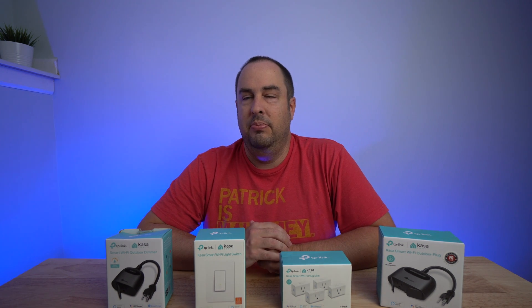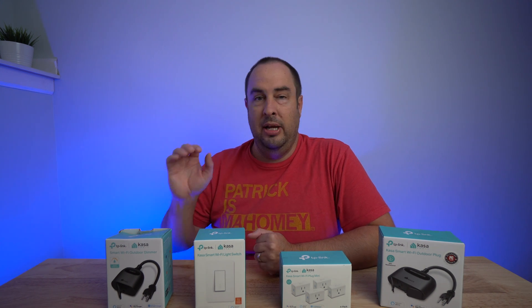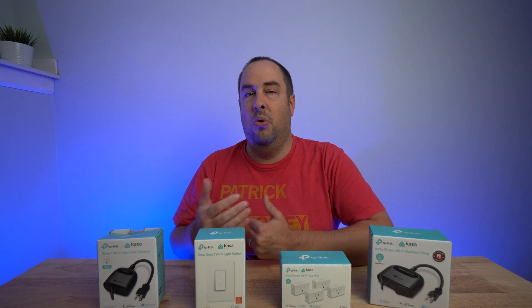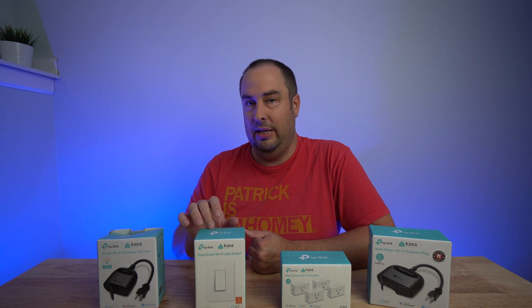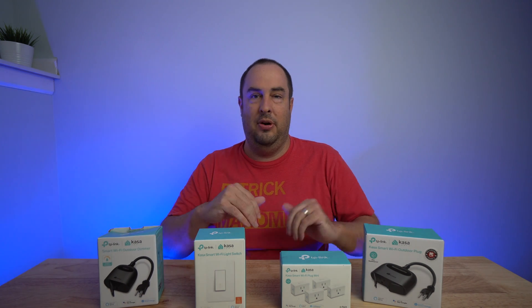SmartThings is a good intermediate step for most people. What's really nice is if you get started with these using their app and then decide you want to automate more things with more complicated automations, Kasa Smart from TP-Link allows you to do that even though you already have these set up with their app.